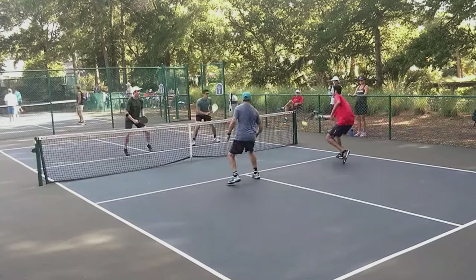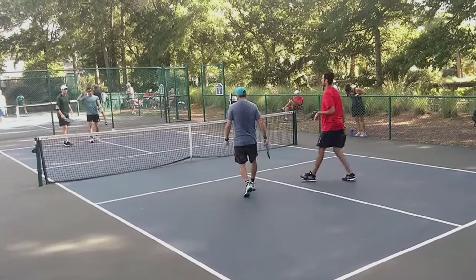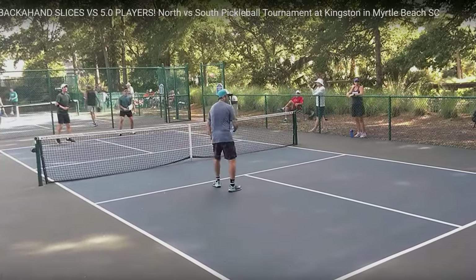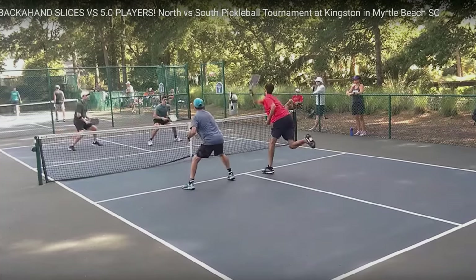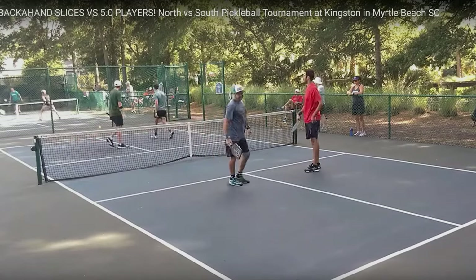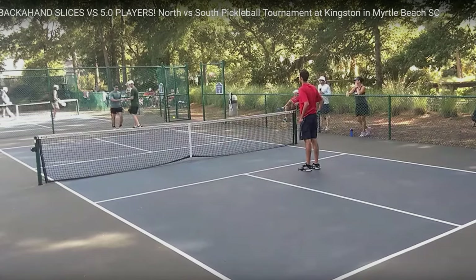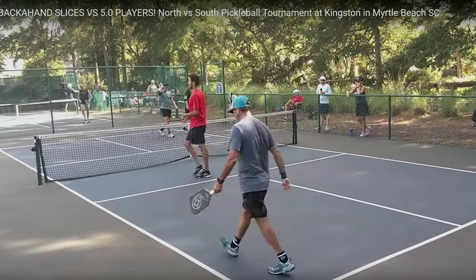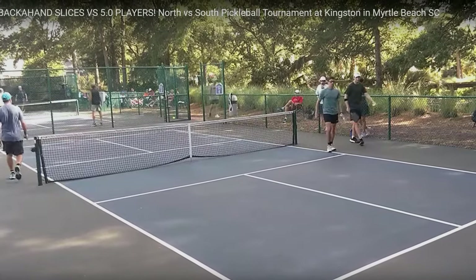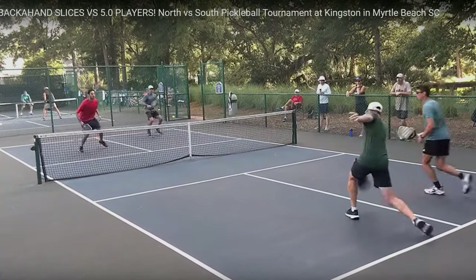Nice shot. I've seen the guy in the red shirt play before — he's a very, very good player. That's why the guys in the backcourt are 5.0 players, with the around-the-post shot. Good hands. I think the score now is 6 to nothing. The 5.0 team is dominating. If you notice, when they hit a return of serve, they do not put slice spin on the ball — if anything, they hit the return of serve with topspin. Slice spin had no effect.